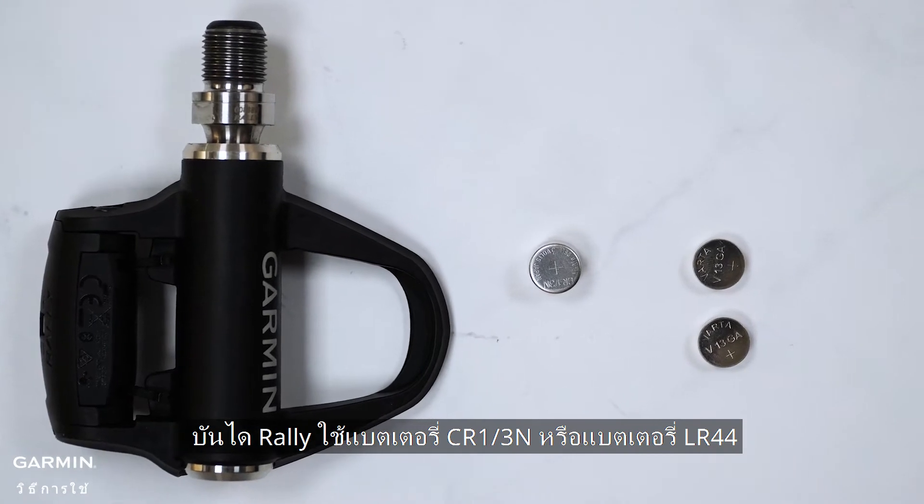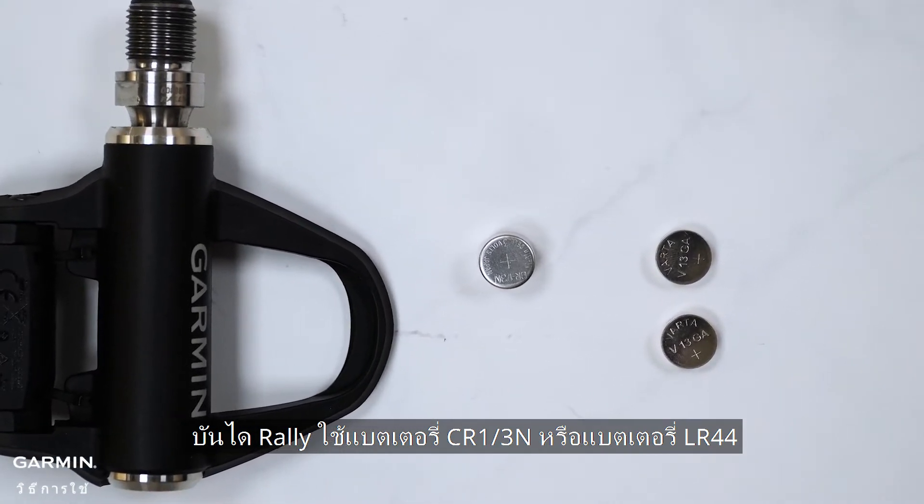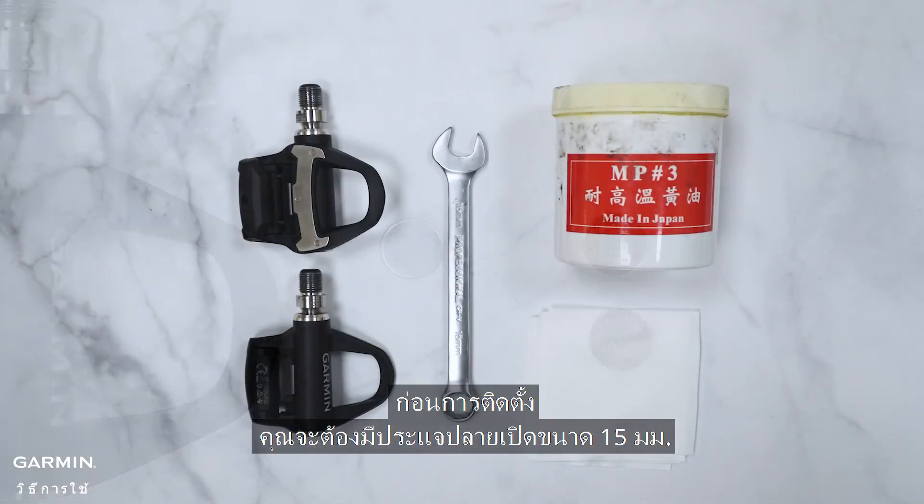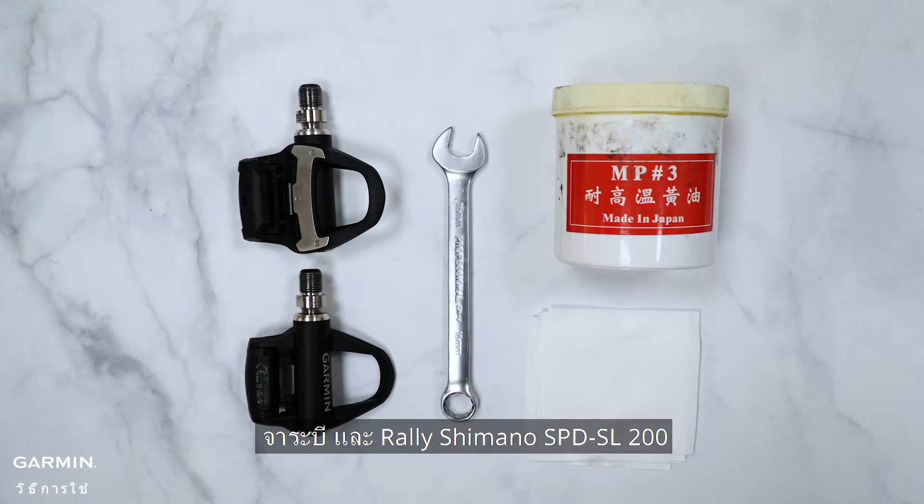Each Rally pedal uses one CR 1/3N battery or two LR44 batteries. Before installing, you will need a 15mm open-ended wrench, grease, and the Rally Mono SPD-SL 200.